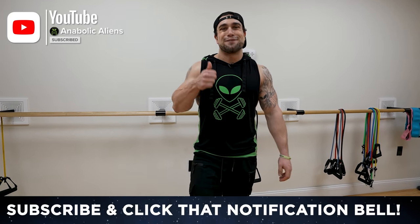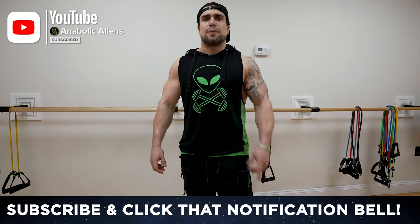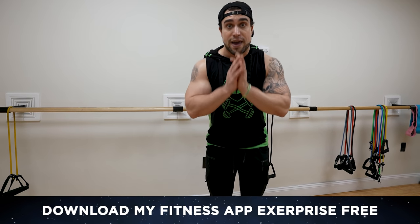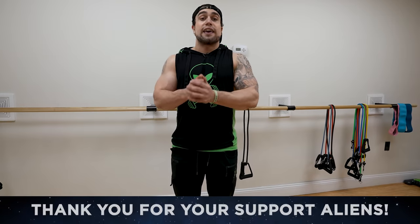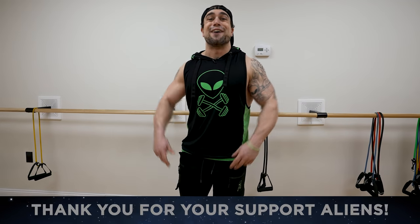Thank you for your support — make sure to smash that thumbs up button and click that notification bell right next to subscribe so you don't miss new video uploads. I got a ton more content coming, you don't want to miss any. Make sure to download my workout app and my meal prep app — it does everything, free download on the App Store and Play Store. You're appreciated more than you know, seriously — I love you aliens, I'll see you in the next video, peace!